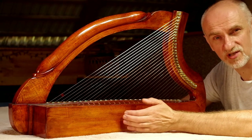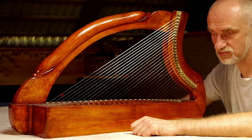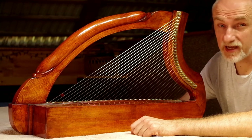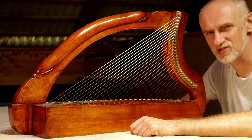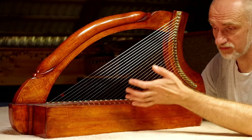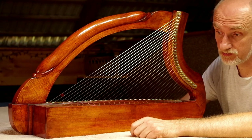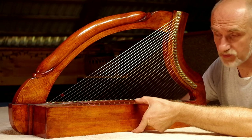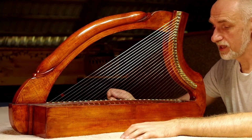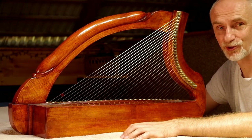Ja użyłem drewna jaworowego, które dobrze się też sprawdza na takich instrumentach. Ale też jest pewna różnica w budowie, ponieważ oryginał jest wyżłobiony, wydrążony z jednego kawałka drewna - ten korpus. Natomiast ja niestety nie znalazłem tak grubego 10-centymetrowego drewna, które nie miałoby żadnych pęknień, żadnych sęków ukrytych, żadnych wad po prostu. To jest bardzo trudno znaleźć taką grubą, dobrze wysezonowaną deskę bez wewnętrznych wad, które w przypadku takiego instrumentu pod napięciem strun wszystko by popękało. Więc w moim przypadku po prostu sklejam tę grubość z dwóch cieńszych kawałków, dwóch 6-centymetrowych, dopiero potem po obrobieniu drążę ten korpus. Natomiast ramię i kolumna harfy są wykonane z kolejnych kawałków jawora.